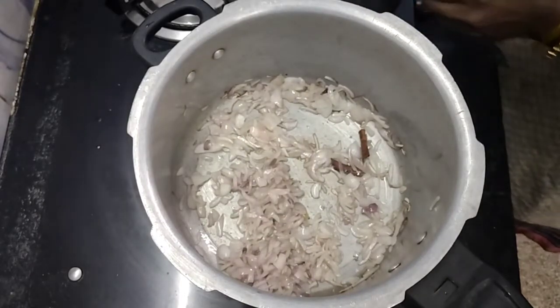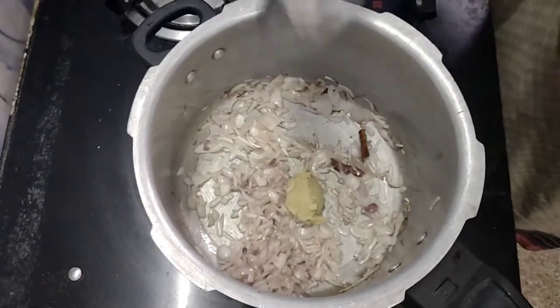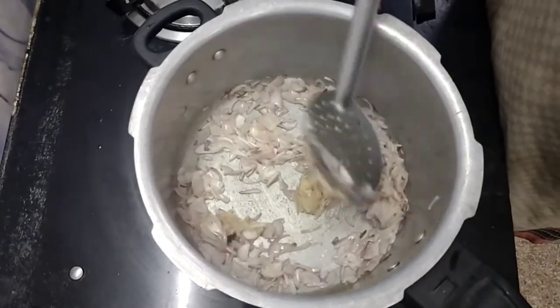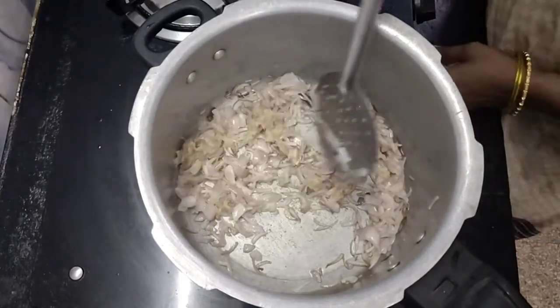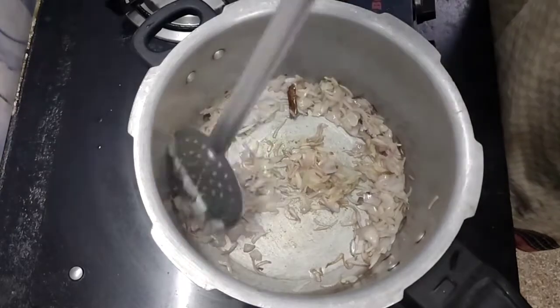We will add 1 spoon of color. Add 1 spoon of salt to change color.